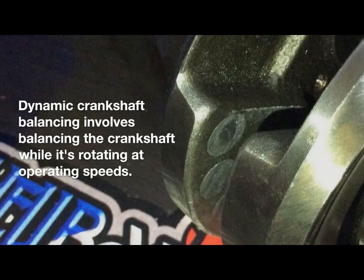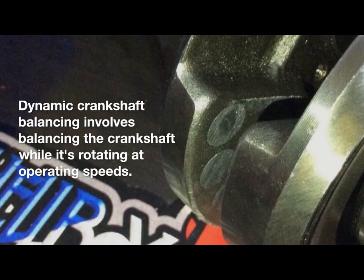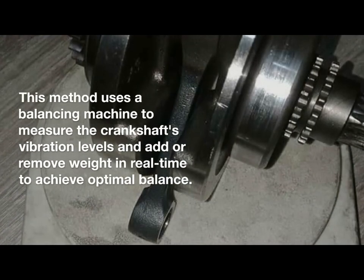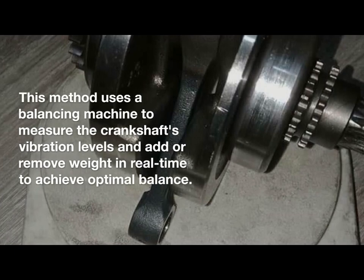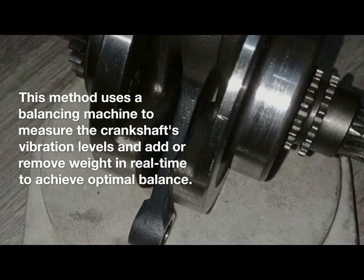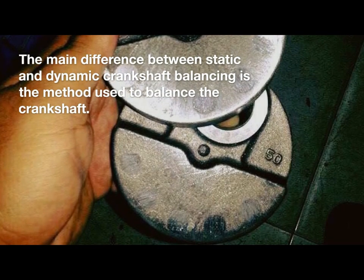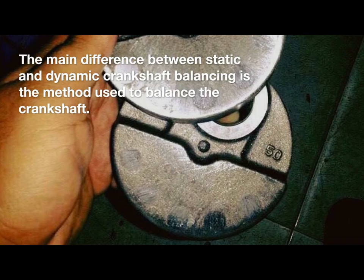Dynamic crankshaft balancing involves balancing the crankshaft while it's rotating at operating speeds. This method uses a balancing machine to measure the crankshaft's vibration levels and add or remove weight in real time to achieve optimal balance.